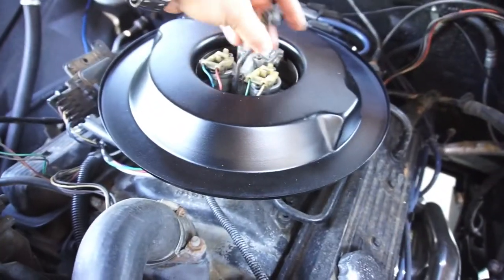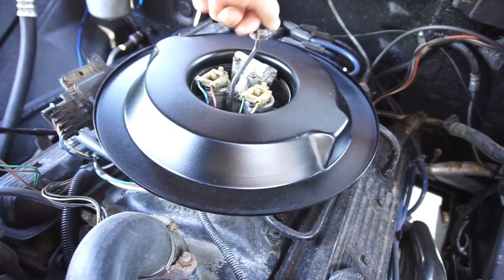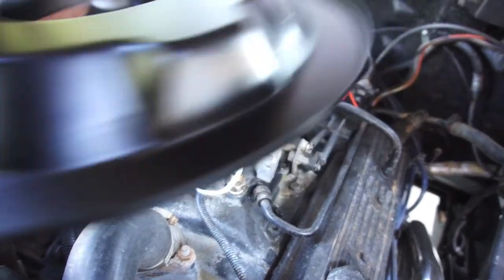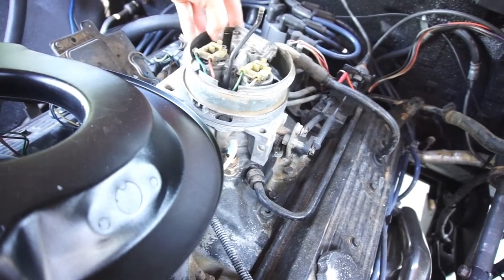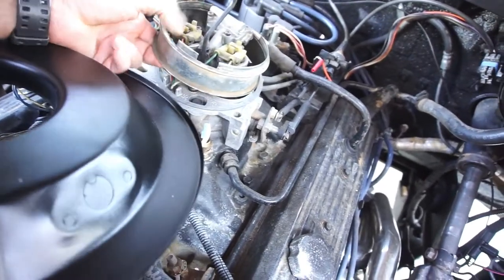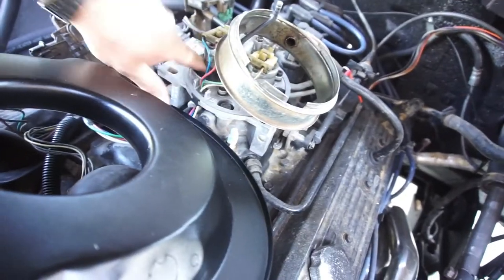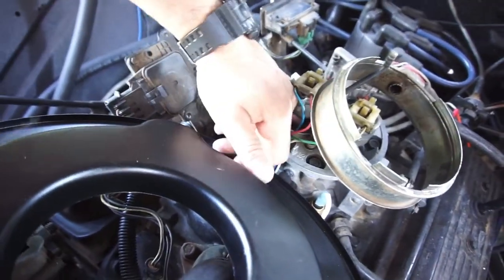I'm putting her in — I think. I don't know how that's going to work with this thing being bent and all. Whatever you do, don't drop the wing nut up inside of here. If you do, don't twist the throttle.